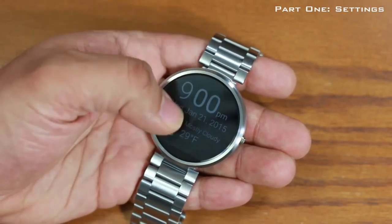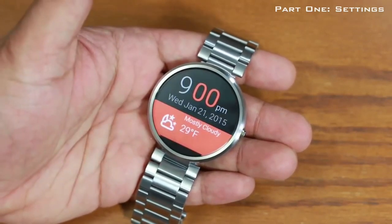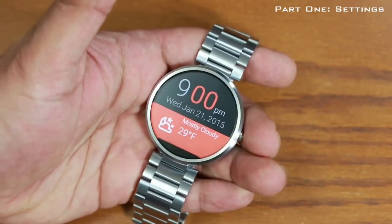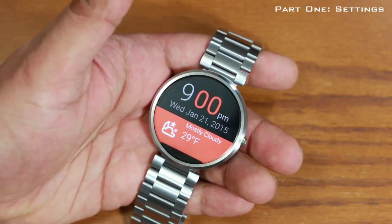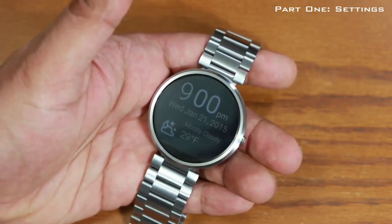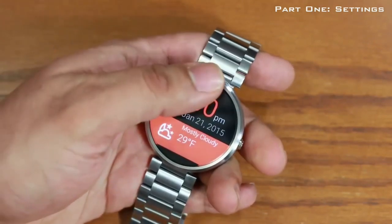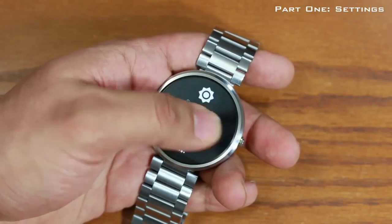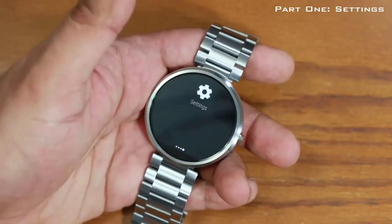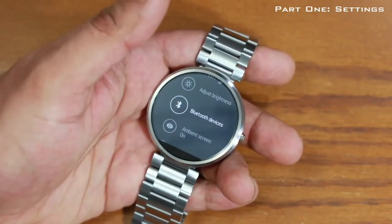Here's the watch. Right now it's in sleep mode — you can either tap the screen or press the power button to turn it on. The first thing I want to show you is how to go into settings and tweak the available options. Turn on the watch, then swipe from top to bottom to pull down the menu. Swipe left to reach settings, and tap the settings icon to go in — from here you can adjust brightness and manage Bluetooth devices.